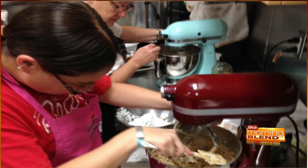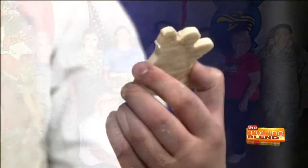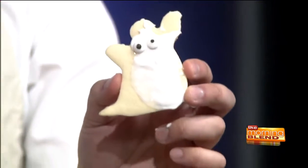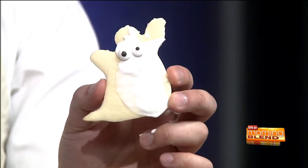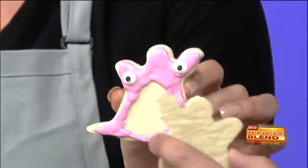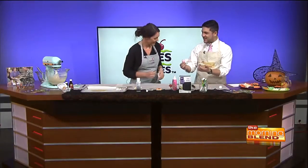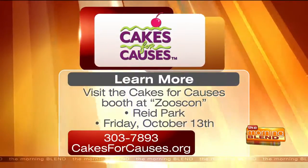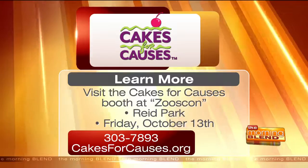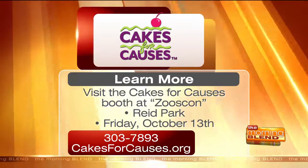You're always looking for volunteers too. Here's a look at our final cookie creations — mine kind of looks like a demented ghost, and yours has its eyes on its arms, she's googly eyed for him. Sophia, thank you so much for coming, it's always fun. Thank you for everything you do in the community. Be sure to visit the Cakes for Causes booth at Zoo Boo on Friday, October 13th at Reed Park. To learn more, call 303-7893 or visit cakesforcauses.org.